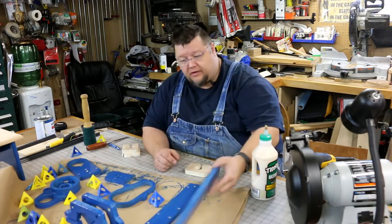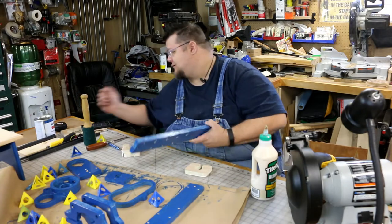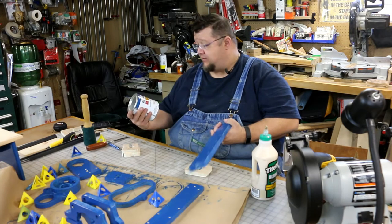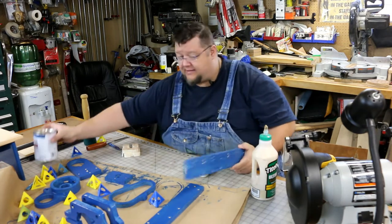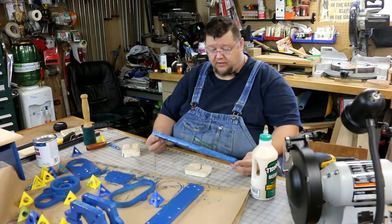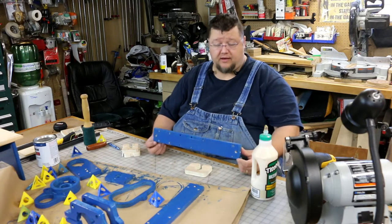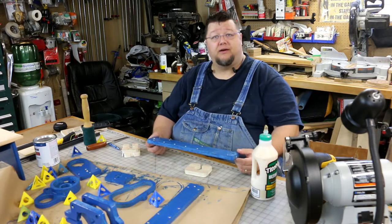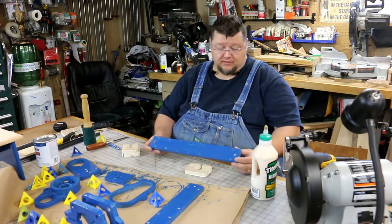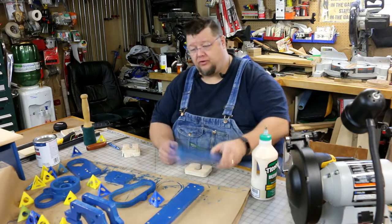As you can see, continuing to make progress here. Put an initial coat of gloss royal blue — it's Rust-Oleum straight out of the can, an oil-based enamel. I like that because it gives a nice seal. What I'm going for here is to seal all the wood so that I don't have too much expansion and contraction due to humidity, just to help control the humidity that makes its way into the wood.